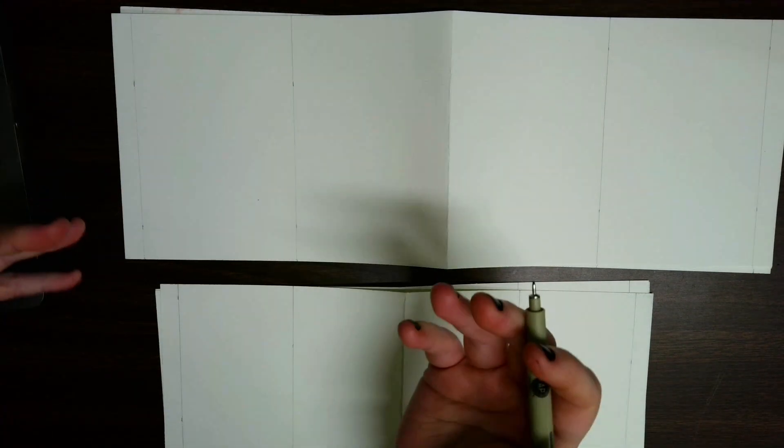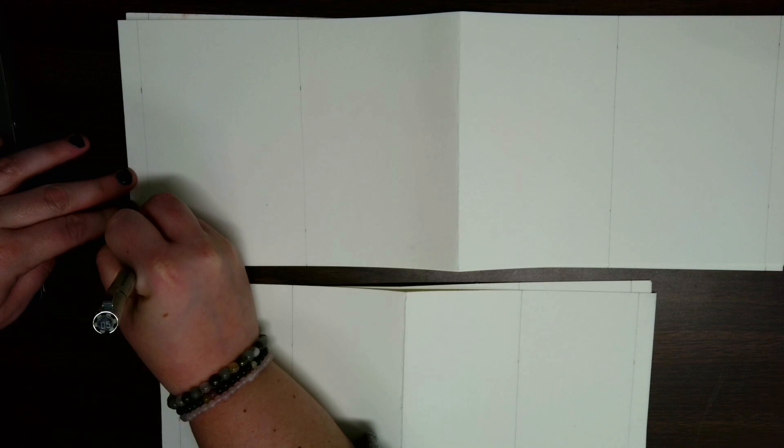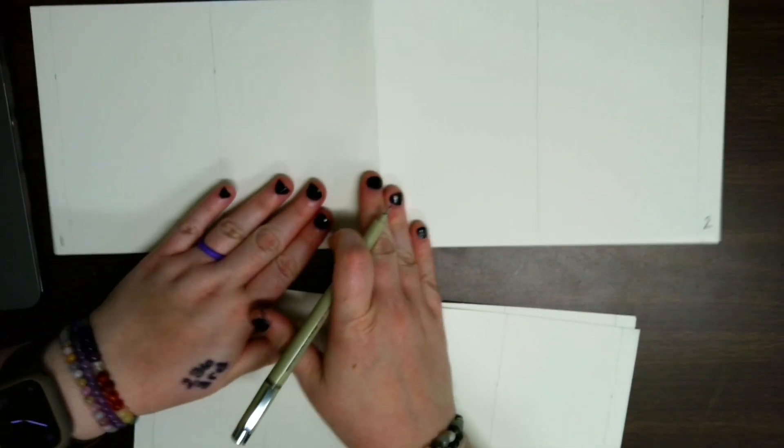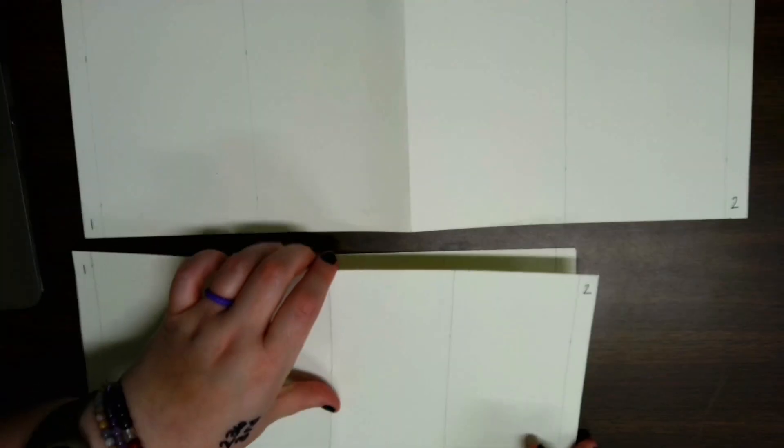I recommend labeling each of your books before you start transferring your plans into your final copies. I'm going to label this one spread one and this one over here two — because where the crease is, this is spread one and this is spread two. So the same applies for our foreground: this is foreground one and foreground two.